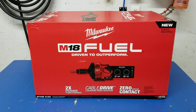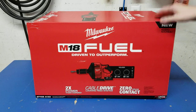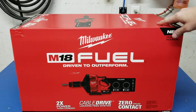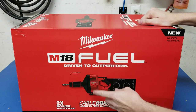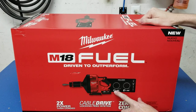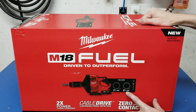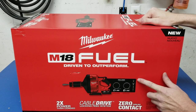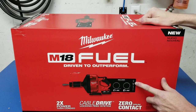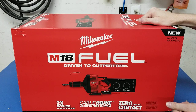It'll clear pipes from one and one-quarter inch up to three inches. Let's take a look at the kit. It comes with the power unit, a Red Lithium 5-amp extended capacity battery, a 1/4-inch by 35-foot cable, and a 3/8-inch by 35-foot cable. The 3/8 cable has four different head attachments: a bulb head, a drop head, a C-cutter, and a spade, plus a tool to swap them.